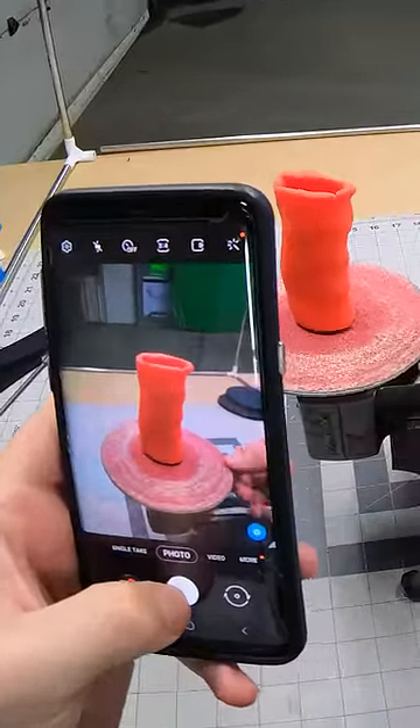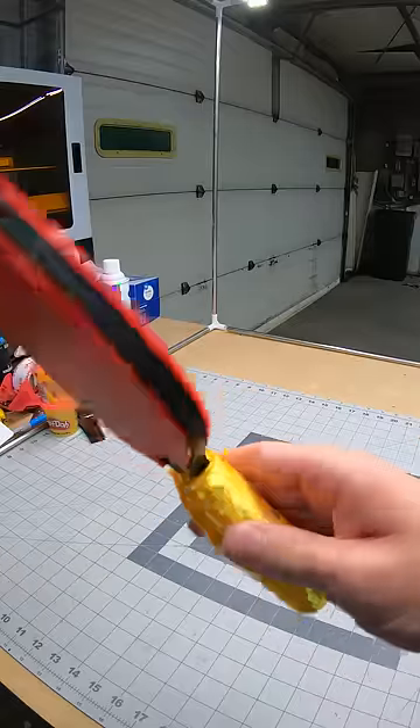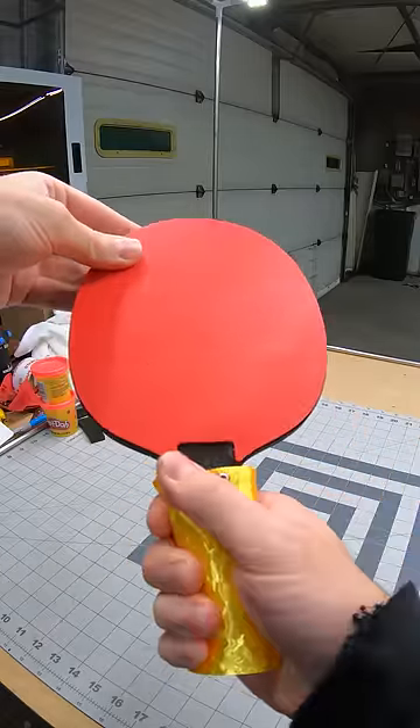So recently I figured out that you can use pretty much any phone as a 3D scanner. Last weekend I scanned my grip and made this customized ping pong paddle that fits my hand perfectly.